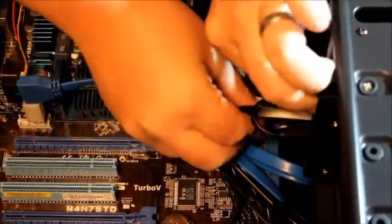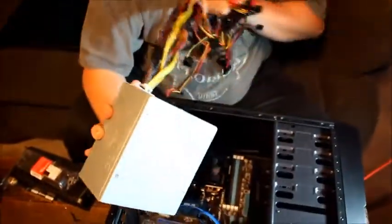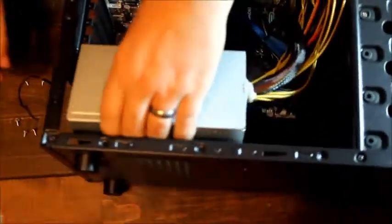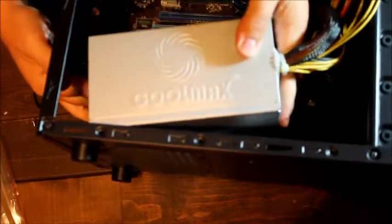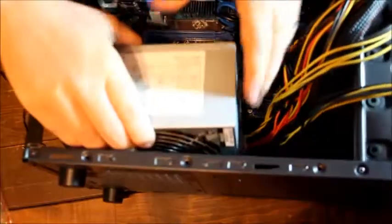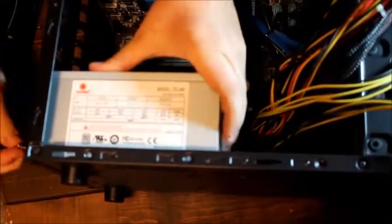After that we're going to need to install our power supply. This goes in at the bottom — some cases have the power supply at the top but this particular one has it at the bottom. The screws go in the back side.